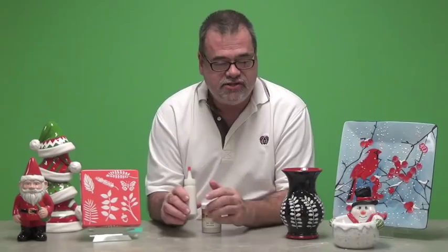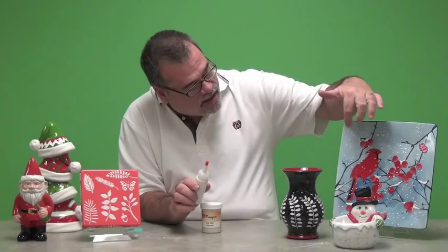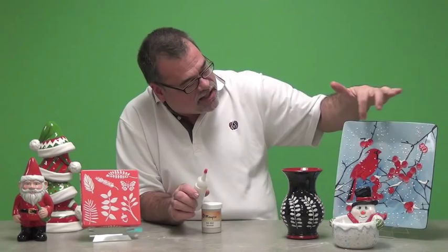Some of the other tools you can use to apply Snowfall would be putting it into one of our rider tip bottles. Shake it up, pour it into the bottle, and you can create dots or segments, as you can see was used on our cardinal plate here. The little snowflake dots in the background, as well as the little piles of snow collected on the branches — it's a very easy and controlled way to apply Snowfall.